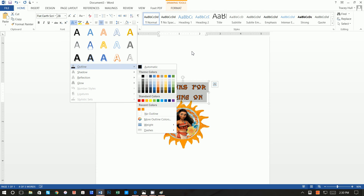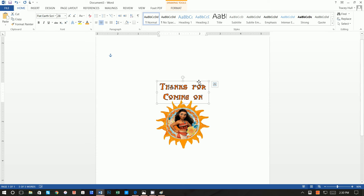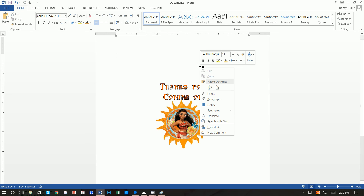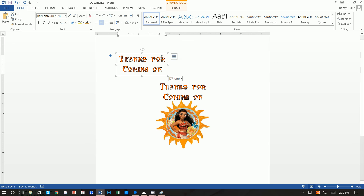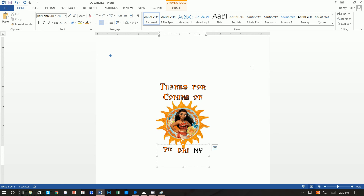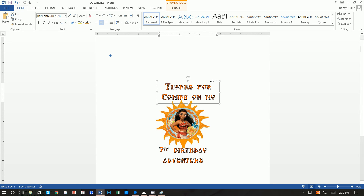Click on the whole text box and do a copy, then paste it and move it down. Edit the text to read something like 'seventh birthday' and add 'my' where needed. Make the text a little bit bigger as needed.